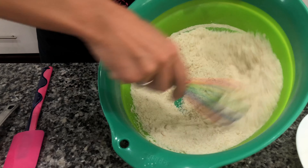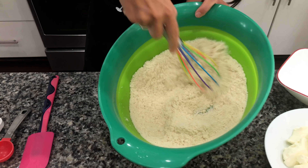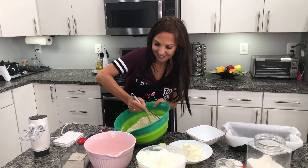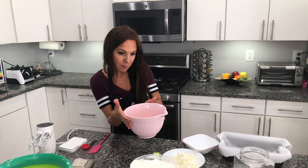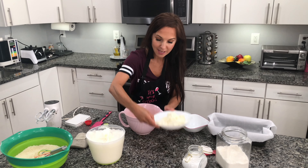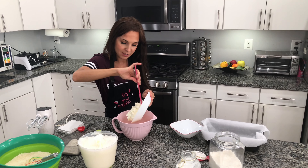It's almost done. This recipe is very quick and easy, and I think even my daughter can do it — obviously with my help. Then in a separate bowl we will mix 10 egg yolks and 400 grams of cream cheese.